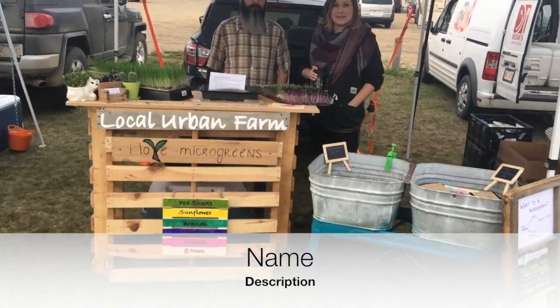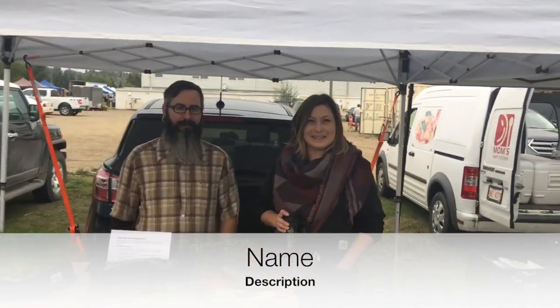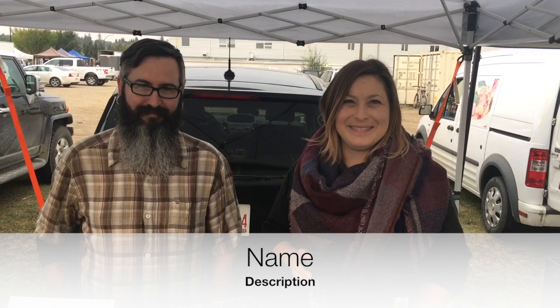Here we are at I Love Microgreens. This is Jesse and Lindsay, and they grow their microgreens out of Springbrook in the basement of a barracks. They got started because they've always grown their own vegetables, and saw that there were microgreens in Calgary — they thought they could bring that to Red Deer in central Alberta. Nobody was growing microgreens at the time from their research, so they thought they might as well do it themselves.